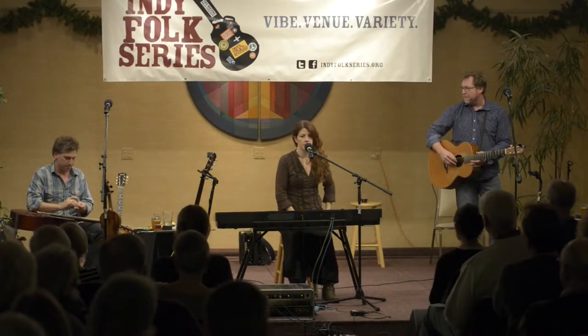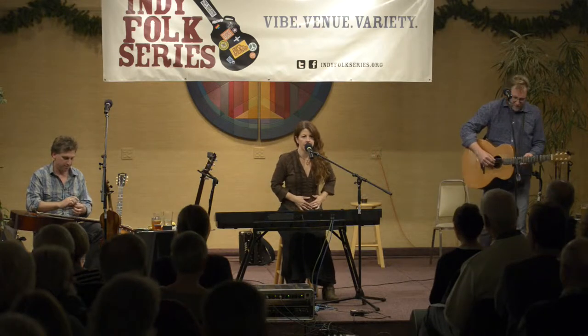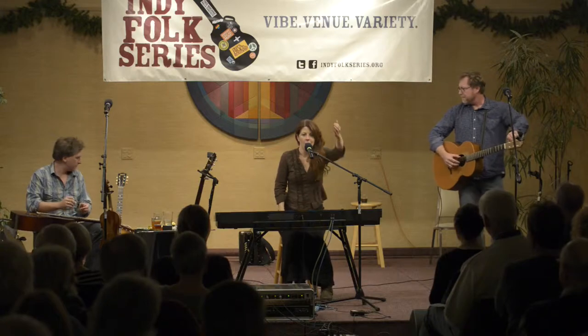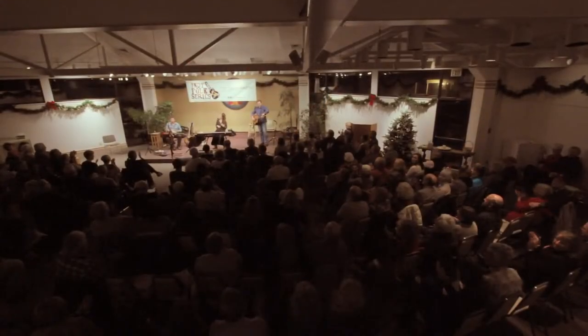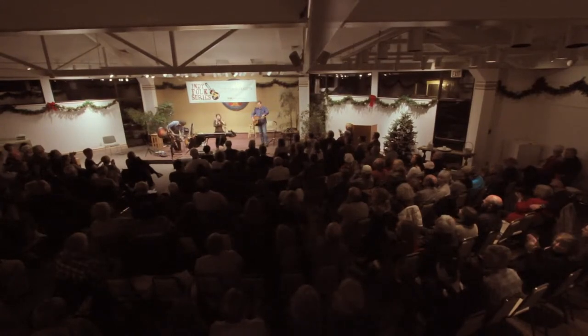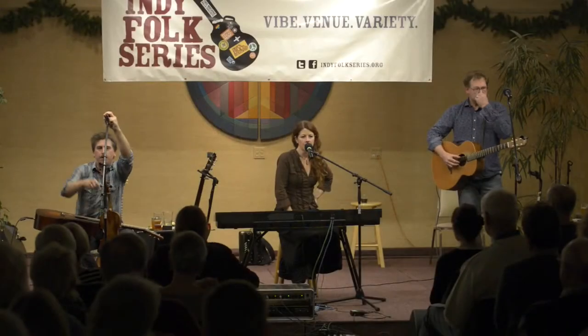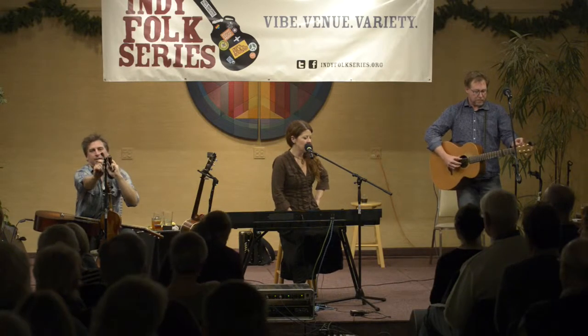Thank you. Did you see that hand signal, that complicated hand signal, Carl? Yeah, I was doing like an aircraft carrier thing. Carl is our sound man — how about a big round of applause for him? He is absolutely the man behind the curtain and he is the unsung hero. The sound men are the unsung heroes of every show.